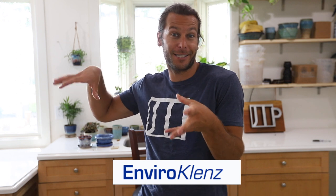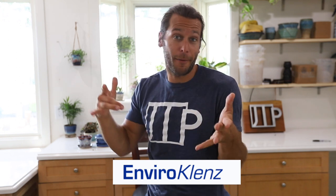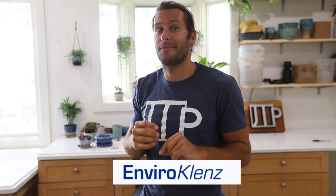First off, shout out to the sponsor of this video, EnviroCleanse. EnviroCleanse is an air filter system that we're going to talk about in a little bit because it's one of the seven ways to manage risks in a clay studio. Thank you guys for sponsoring this video and getting us your filter system in here — it's been working so good so far.